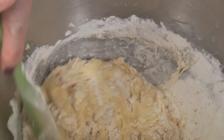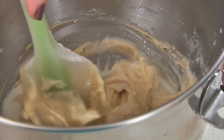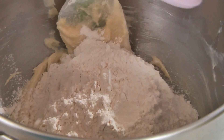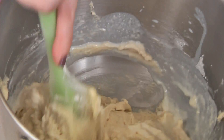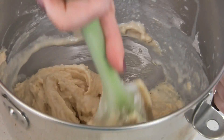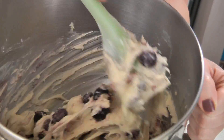Using a spoon, fold in one cup of flour, then fold in a fourth of a cup of milk. Repeat this by folding in the remaining cup of flour and then the remaining fourth of a cup of milk. Now gently fold in two and a half cups of blueberries, and you can use either frozen or fresh.